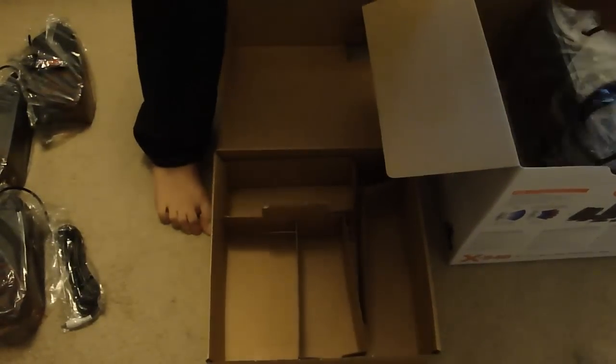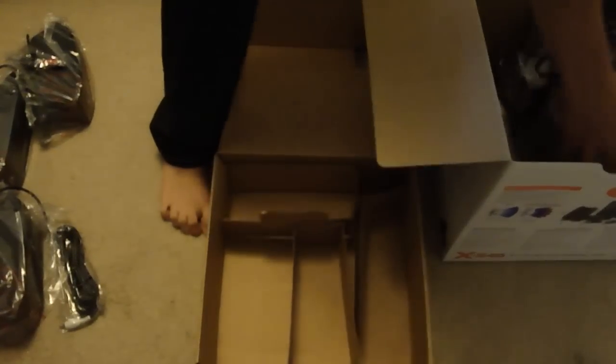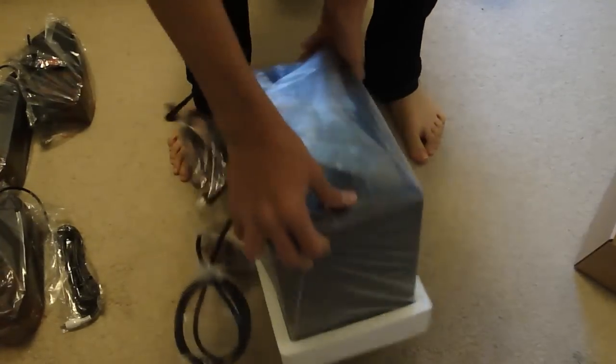There is the subwoofer, and there is also the remote. Take the subwoofer out and push all this away — and there is the subwoofer.